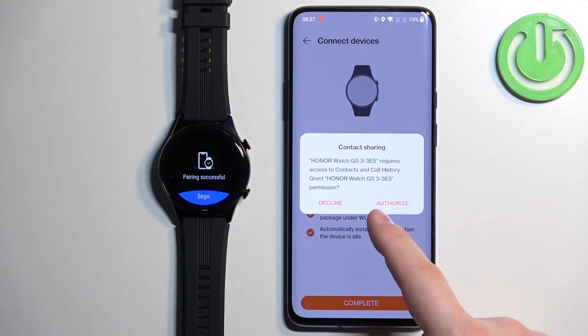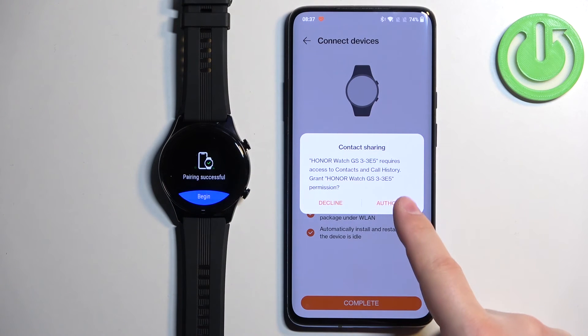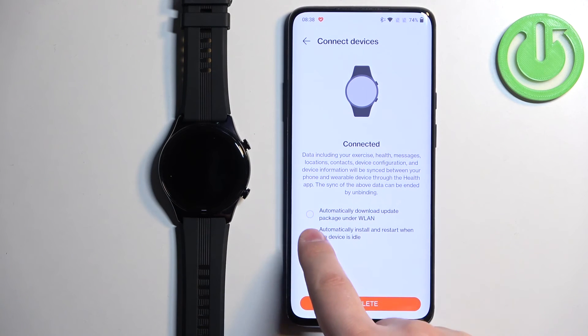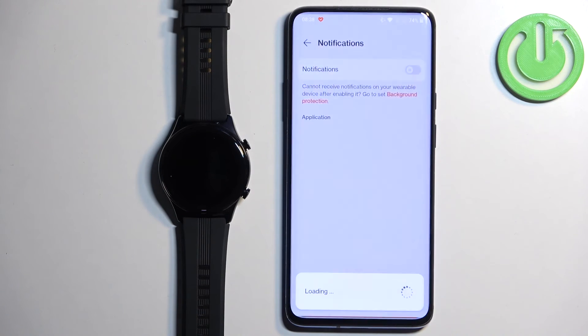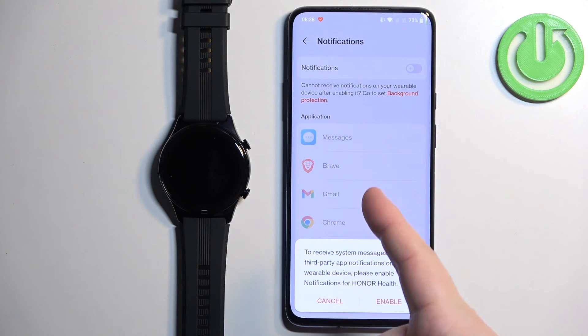You can authorize contact sharing if you want — this allows phone call history from your phone to be visible on your watch. If you don't want that, you can deny it. Next, you'll see automatic updates; you can check the boxes to enable or disable automatic updates for your watch. Once you're done, tap on Complete.